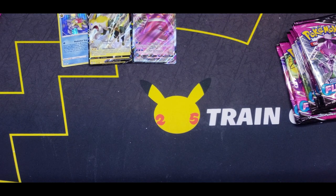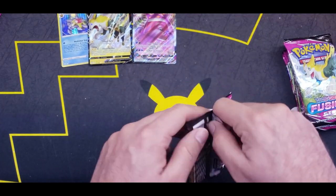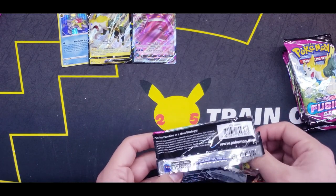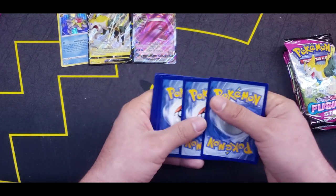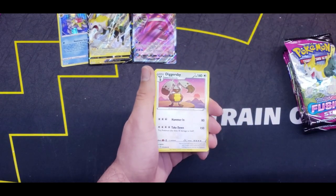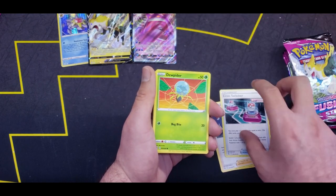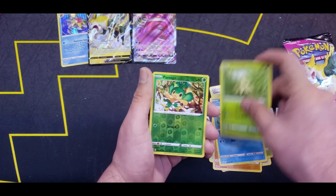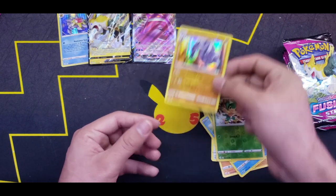Moving on, we're almost halfway through the first half of the booster box. Four from the back — maybe Water Energy this time? Fire. Diggersby, Sliggoo, Shauna, Cross Switcher, Dewpider, Meowth, Onix, Chewtle, Pansage, and a Steelix Holo Rare. Nice — I'll put that back there.